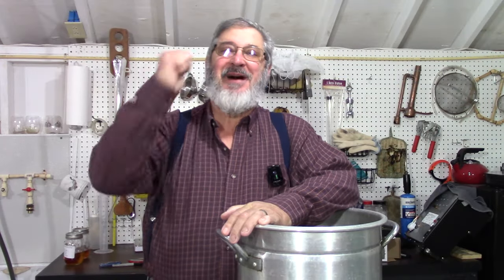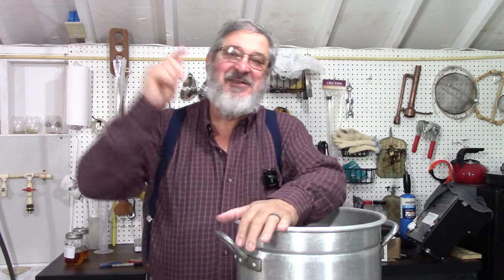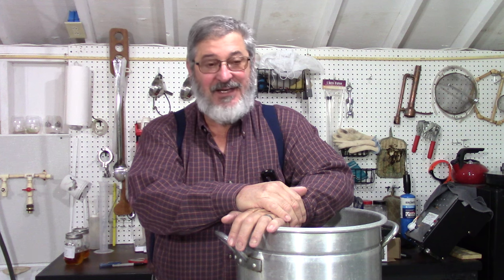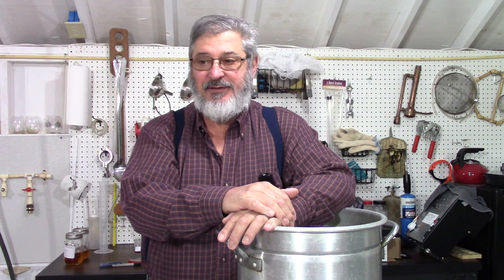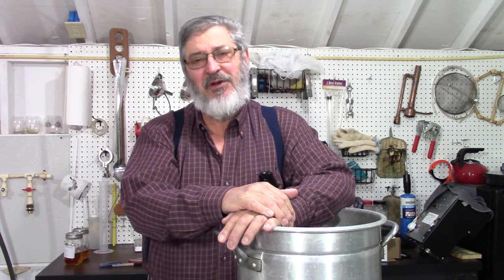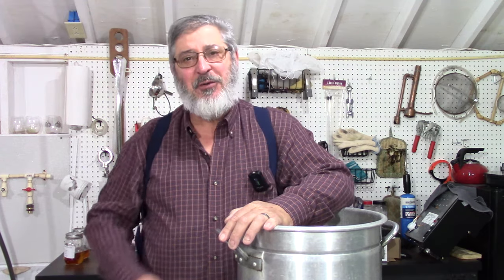Welcome to Still Works and Brewing. My name is Randy, and this is a channel all about home distillation and brewing. Today is Moonshine Wednesdays, and what we're going to do is make an old-time favorite. I've made it a number of times on this channel, but I believe it's one of the best apple pie moonshines I've ever made. So that's what we're going to make today.